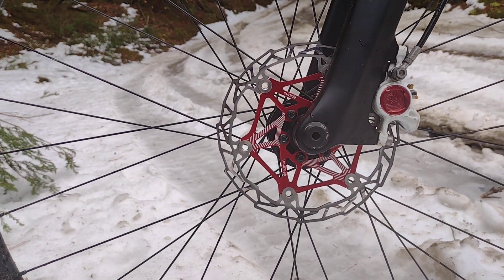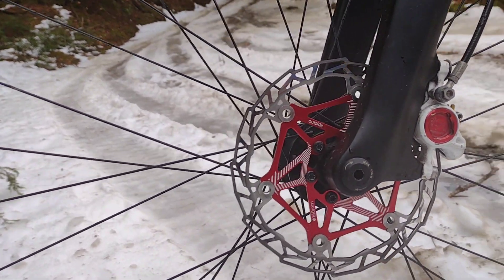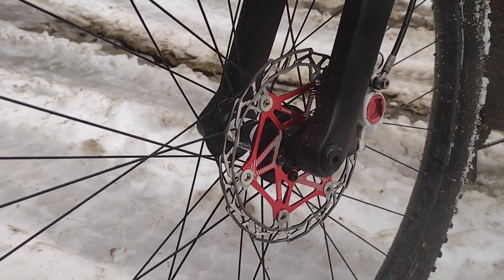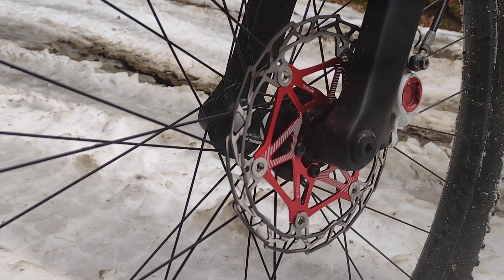The braking, the bite — initial bite is great right off the center. There's no real fade when they heat. They're really attractive. They don't make any noise. They bed really quickly with whatever pads you have, given that your pads aren't contaminated.